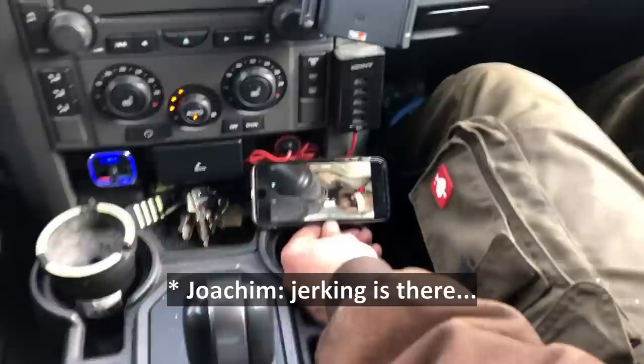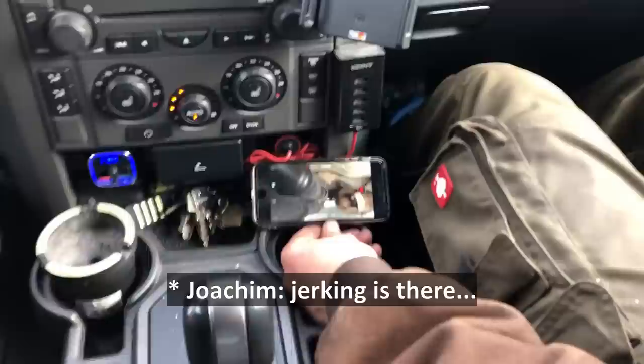So we're waiting. The hook is already there. Yeah, the valve doesn't hook anymore.